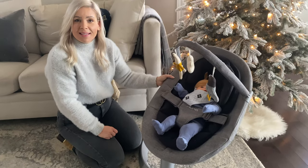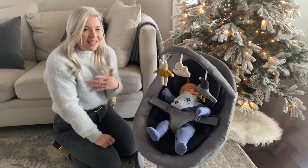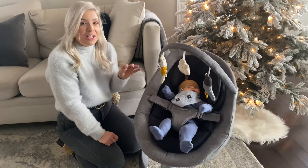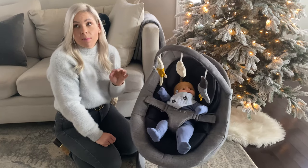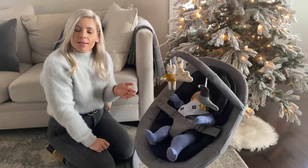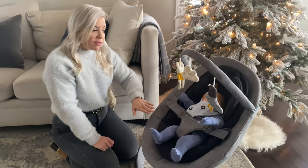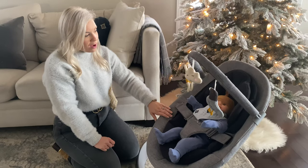My little guy loved using his leaf swing chair to read books or watch TV. It's nice for them to have that little spot that's theirs — and shout out to Nuna that it's not an obnoxious bright color with characters, because we all know that does not go with the aesthetic of your home. Love that this can be used from birth all the way to 130 pounds.